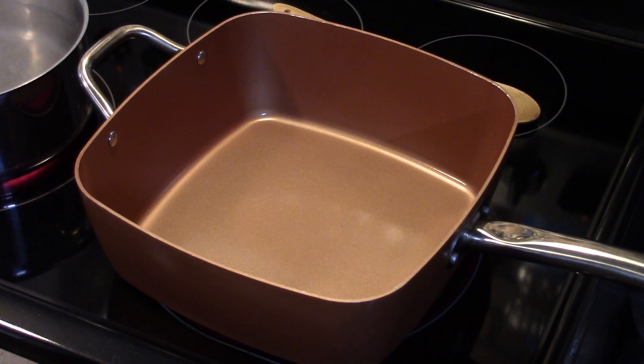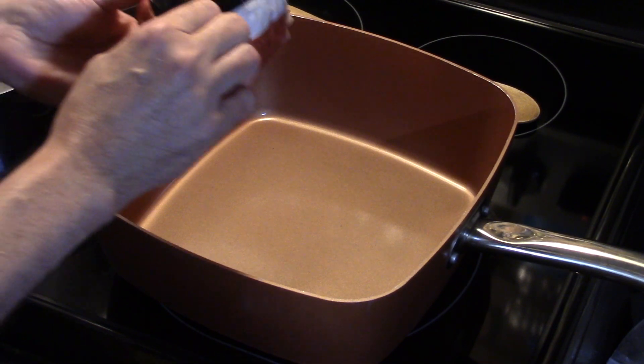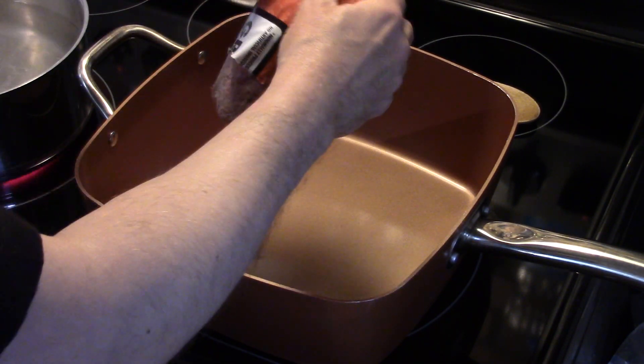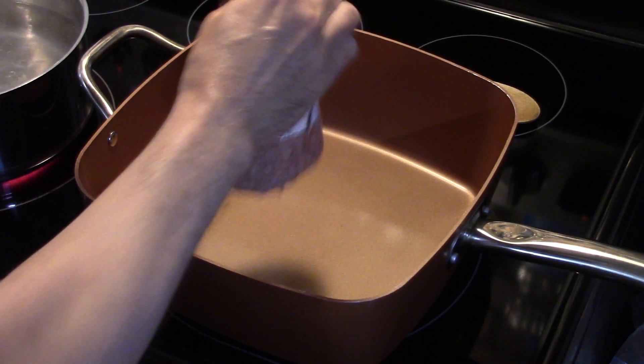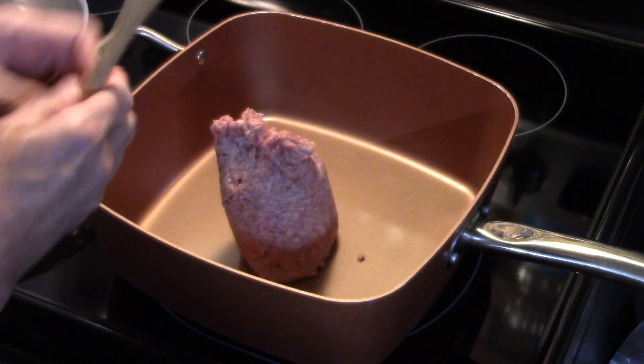Hi guys, welcome to my kitchen. Today I'm making hamburger noodle casserole. I'm starting with my copper skillet that I have preheated and I have roughly about a pound and a half of hamburger ground beef. I'm gonna get this down into my pan and fry it up and break it up.